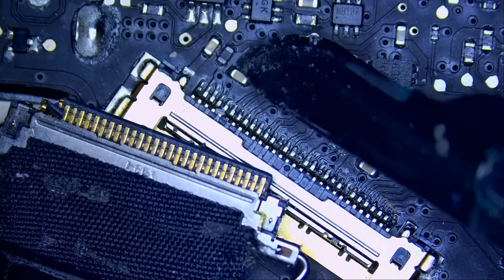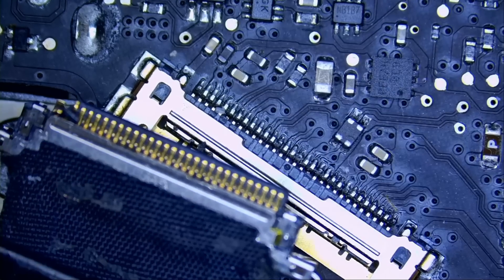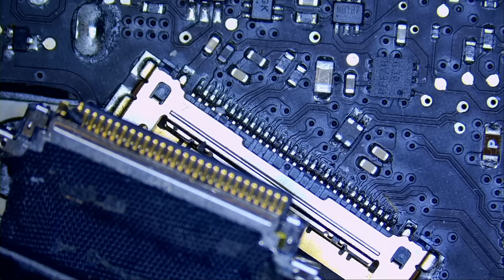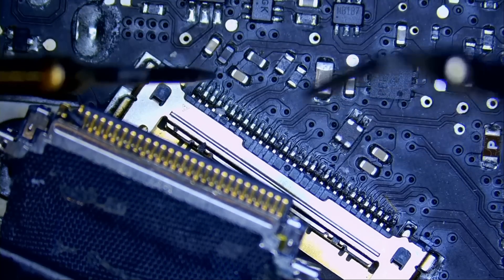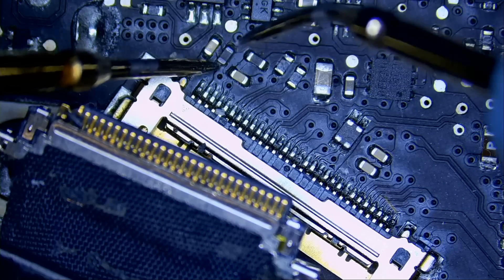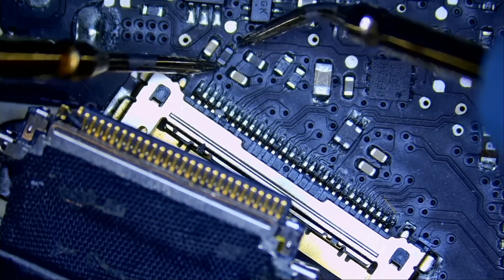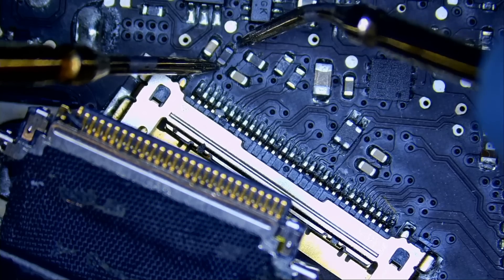I do see a discolored component here, and I know from working on those boards that this component should be zero ohms. Let me test quick — meter in continuity mode — and do we have a continuous path from here to right here? We do not. We are reading 27 kilo-ohms instead of zero ohms.